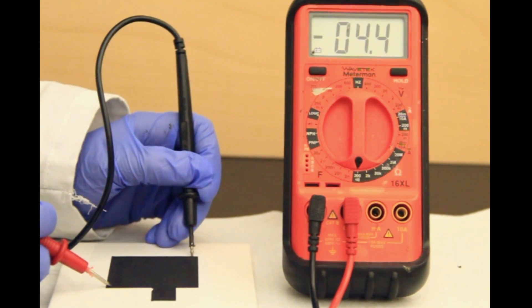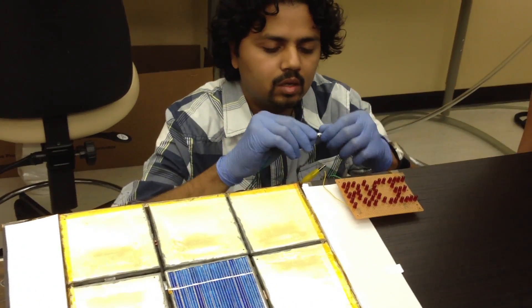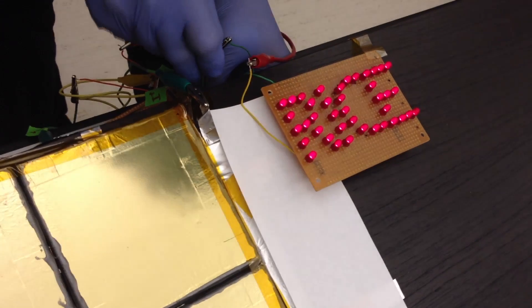The paintable battery we demonstrated has a performance which is comparable to commercial lithium-ion batteries. The demonstration you see is drawing about 40 milliampere of current, which is decent considering the size of cells that we could make on a lab scale. An automated spray process will certainly give us more control over the fabrication and would boost performance and reproducibility.